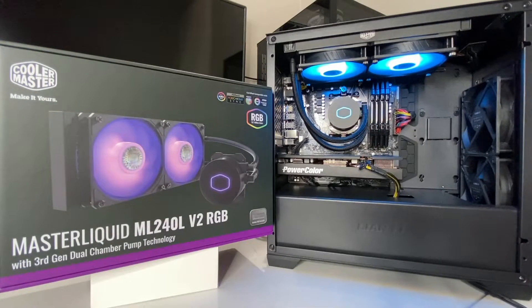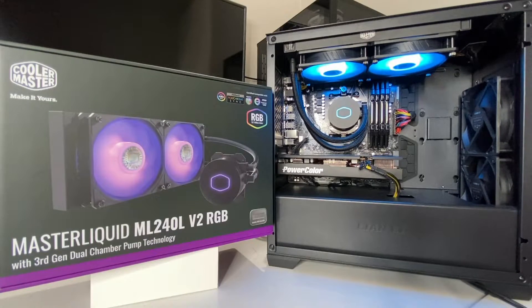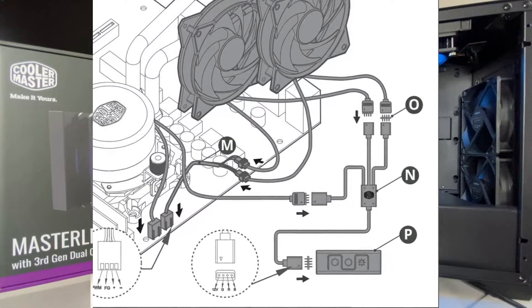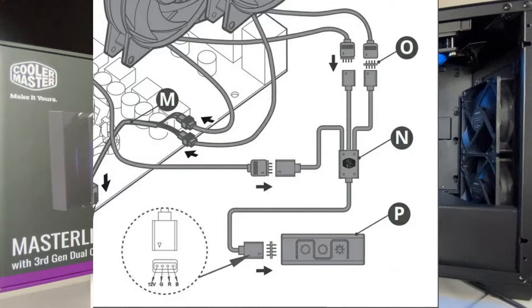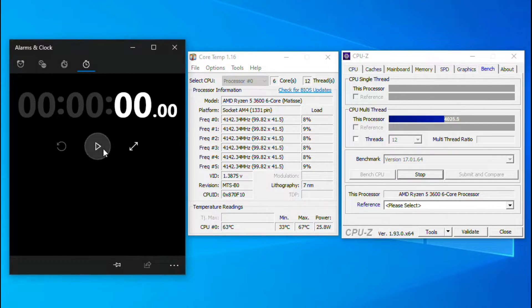The RGB on the fans, as you can see in the video, is very bright and vivid. The fan RGB connections are four-pin 12-volt RGB, so you'll need a four-pin RGB header on your motherboard — definitely look into that before purchasing. It also comes with its own controller that you can plug into the power supply to power the RGBs separately, but if you use that method you can't control them through software, so keep that in mind.